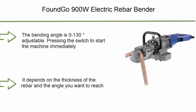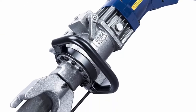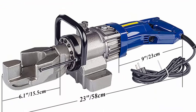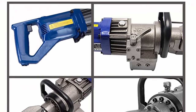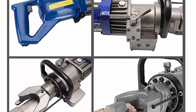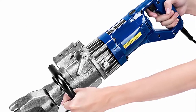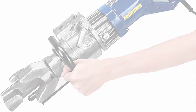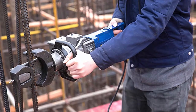Top 9: The bending angle is 0–130 degrees adjustable. Press the switch to start the machine immediately; stop bending as soon as you release it. When bending multiple rebars, judge whether they are bent at the same angle by referring to the ruler at the front of the machine. The fastest speed of this Foundgo electric bending machine can reach 2 seconds per piece, normally 2–5 seconds. Because this hydraulic rebar bender is light, small, quiet, and portable, it is widely applied in construction engineering, bridge construction, railway viaduct, dock, highway bridges, electric power building, etc.